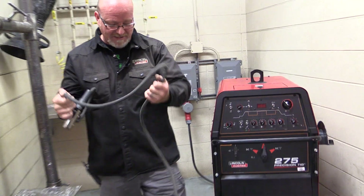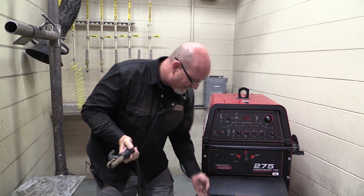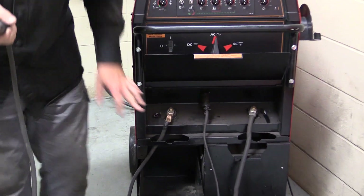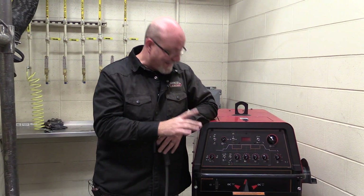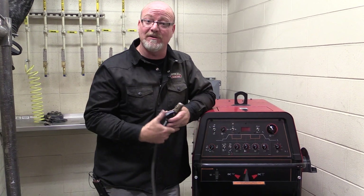Now on this particular machine — because each machine is a little bit different — this electrode holder is wired straight to the machine. So on some of the other machines, we have to change cables around to stick weld. We don't on the Precision TIG. It's just a flip of a switch is all we have to do to stick weld. So let's go back over to the machine.